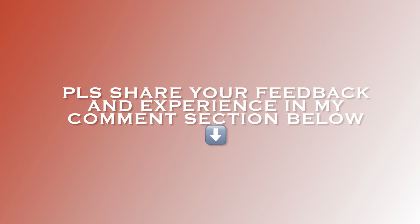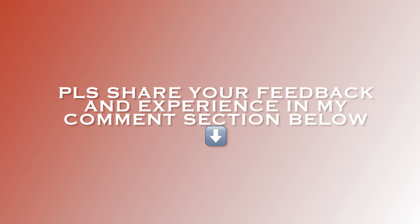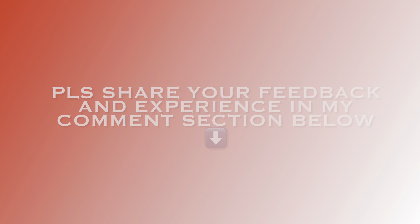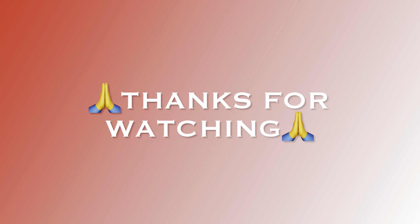I'm sure you all must have liked my recipe and will definitely try to make it. Do share your feedback and experience in the comment section below, and let me know which other recipes you want me to post. See you soon in my next video — till then, take care and thanks for watching.